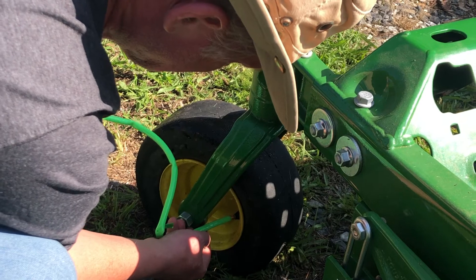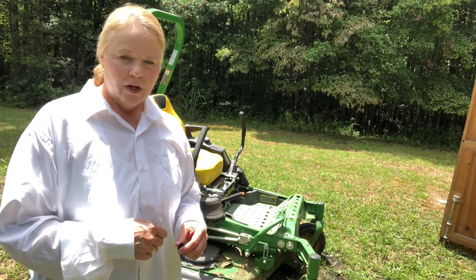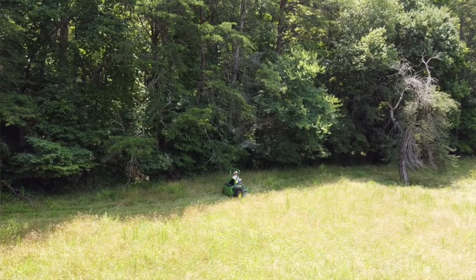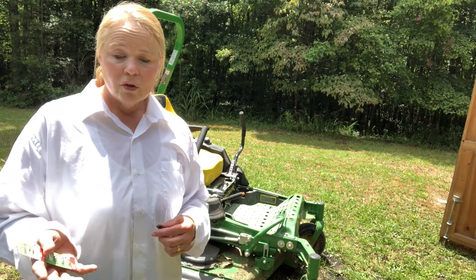It tells you for the size of the tire how many pumps you should put in. Then you put the core back in, pump it full of air, drive it around, and you are done — tire fixed. That happened probably three weeks ago and we are still going strong.